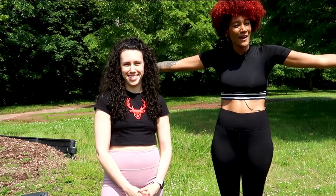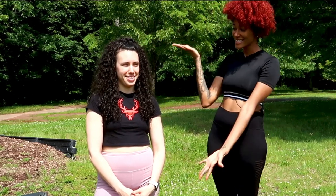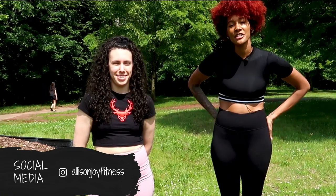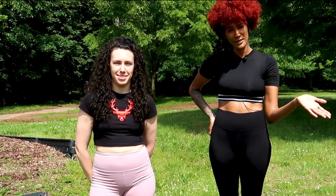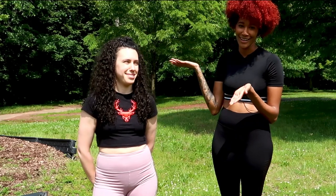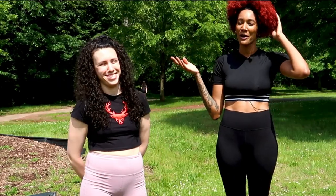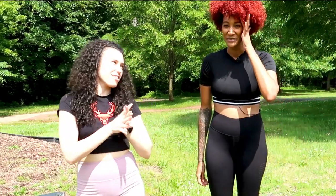Hey guys, we finally made it to the park! This is Alison — she's one of my good friends from high school. I reached out to her because I'm getting more into fitness and she is the expert in my opinion — way more advanced than I am. So I wanted to pair with her to do a beginner-friendly workout. I'll let her speak because I have no idea what workout we're doing!